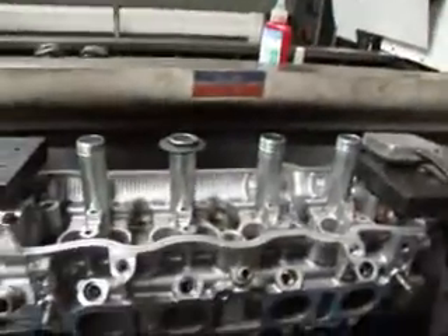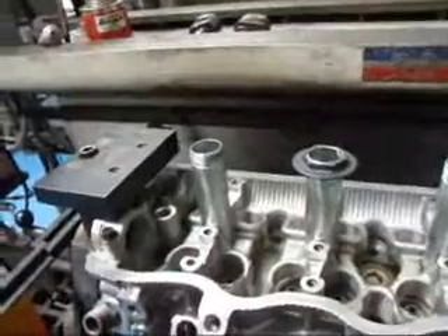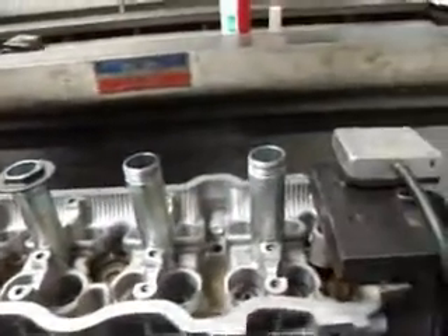Hi, it's John of Costa Mesa R&D. Today we have a Toyota cylinder head on our seat and guide machine. The customer complained about oil leaking into the spark plug wells. On this particular head, they use a tube to protect the spark plug and keep the oil away from it when the valve cover is in place.